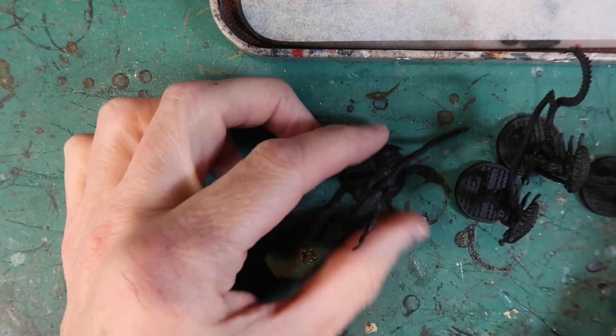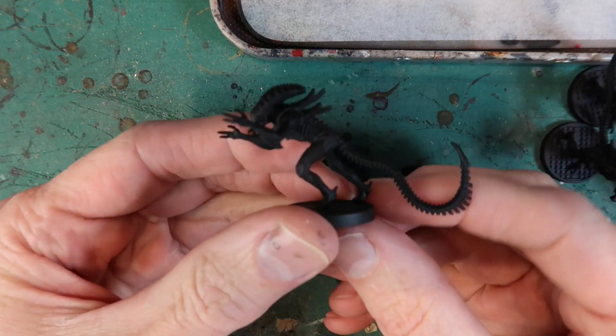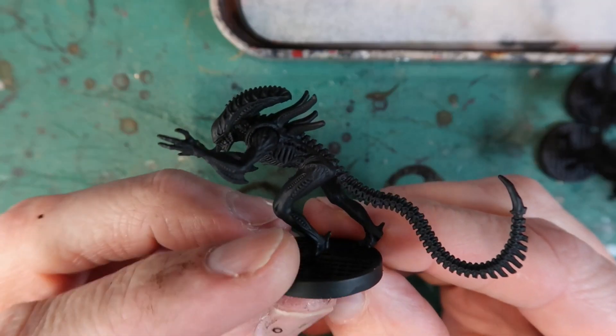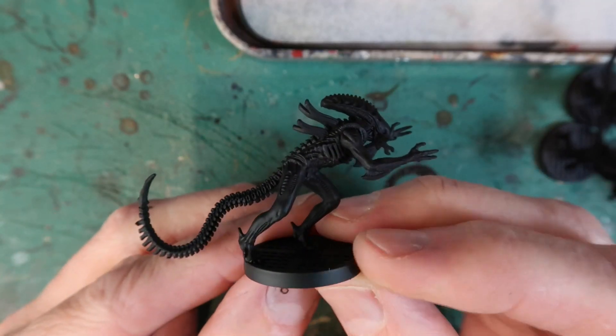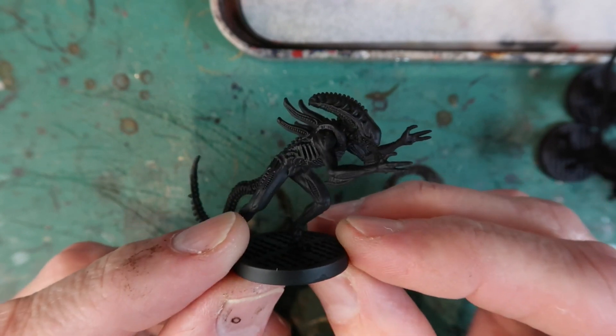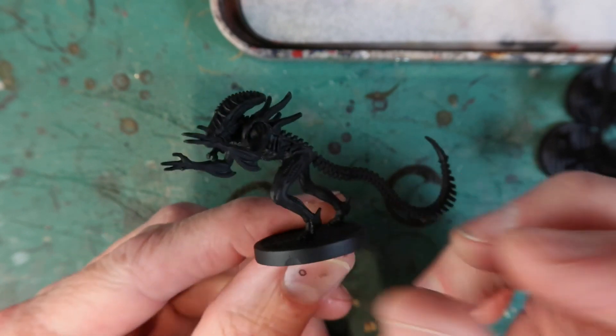Here are my undercoated aliens — you saw in the last video that I've undercoated all of these in black, which is the perfect color for an alien. Make sure you've got thorough all-over coverage of black with no original plastic showing through. This is a good basis for the paint job.